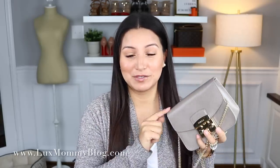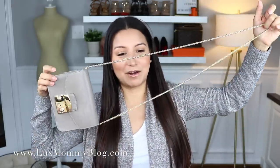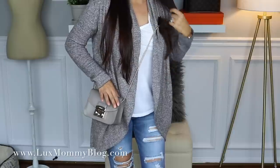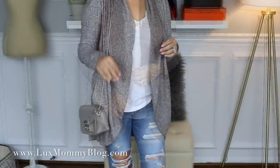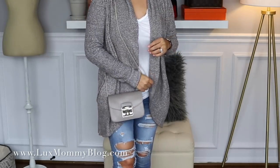The next bag is my Furla Metropolis. This bag is so cute and I love the price point — I just did a video comparing it to the next bag I'm going to show. It's such a cute little going-out bag and it comes in a ton of colors. I highly recommend it especially for the price. Here it is crossbody on my frame — it is a little longer than some of my other bags, but I still think it looks good. Here it is on the shoulder as well.